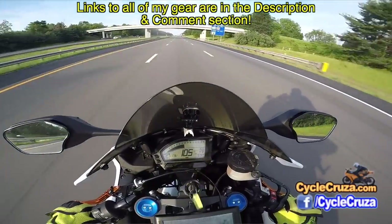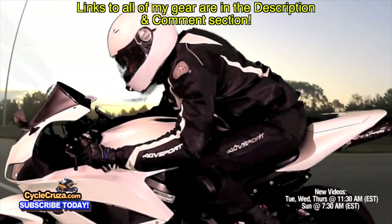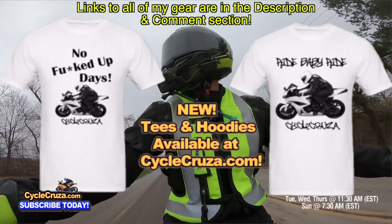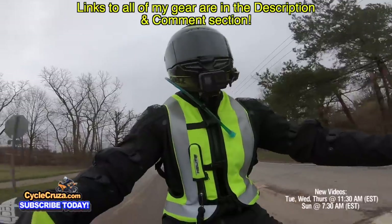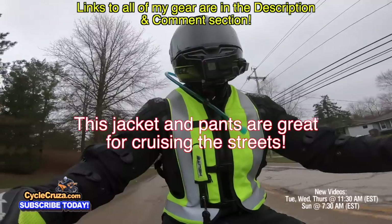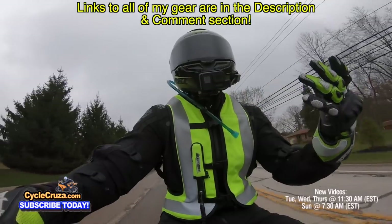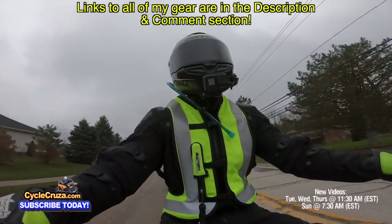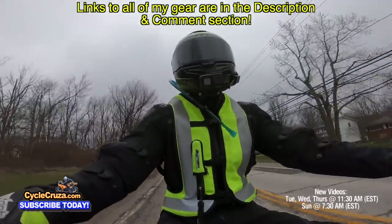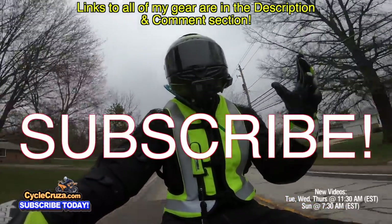If you're heading out on the highway doing triple-digit speeds on sport bikes, you'll probably want full leathers to protect against skin abrasion — I have links to all my leathers in the description. Overall, I highly recommend this jacket and pants set. I really enjoy this gear, and if it were crap you wouldn't see this video — I only wear quality gear. If you have any questions about the jacket and pants set, please leave a comment. I love talking with you guys and always answer questions as best I can.